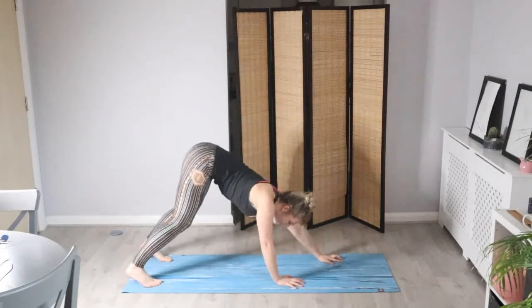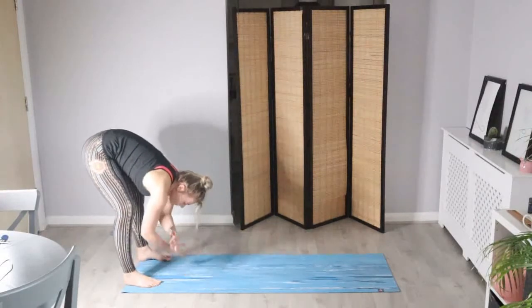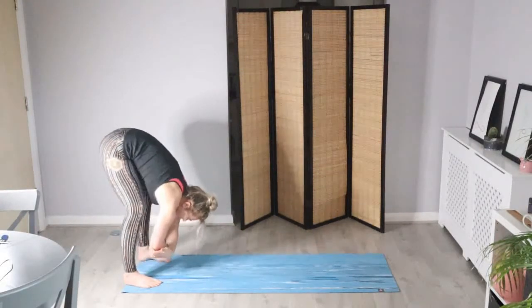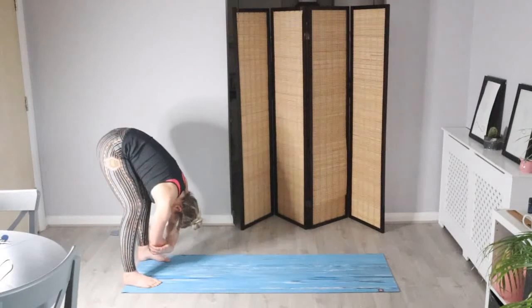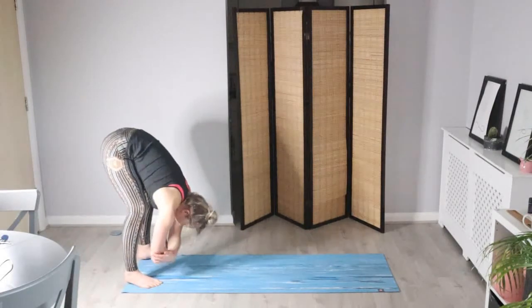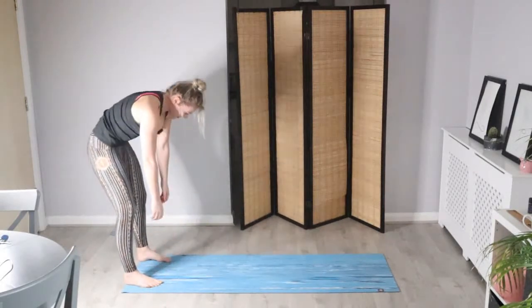We're going to walk the hands all the way back again towards the feet — find your forward fold. Hold onto the elbows, relax the head, and you can sway left to right. That feels quite good to release a bit of tension. When you're feeling super relaxed, let's allow the arms to drop and slowly roll up through your spine.